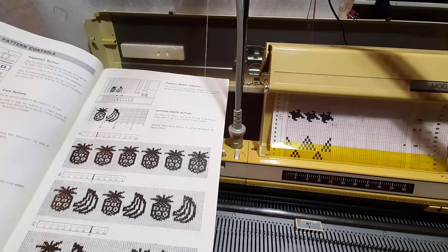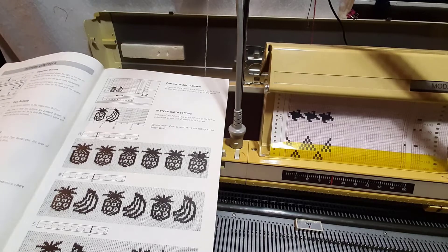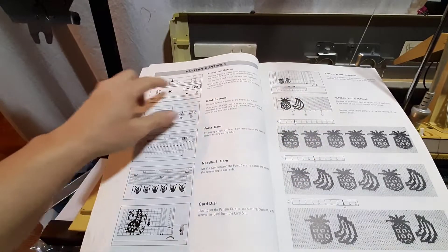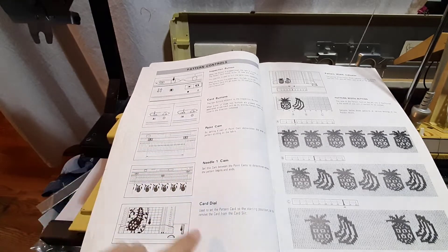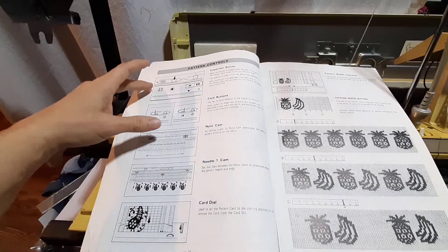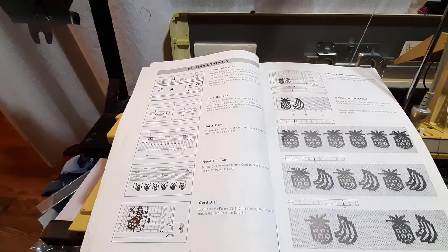I'm going to move my camera over so you can see the pattern controls. We have an inspect button, card buttons, point cam — which goes into the needle cam — and the card dial. It is important that your inspect button is on when you're not knitting and off when you are knitting in pattern.